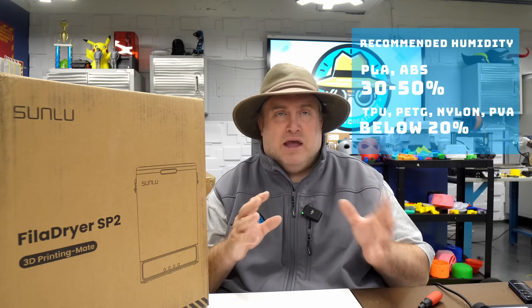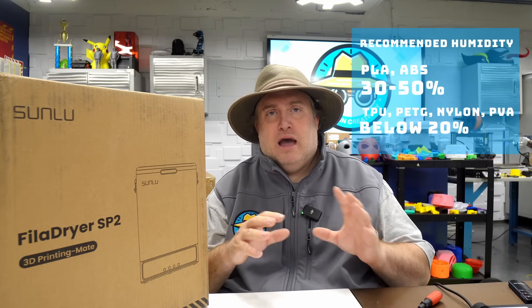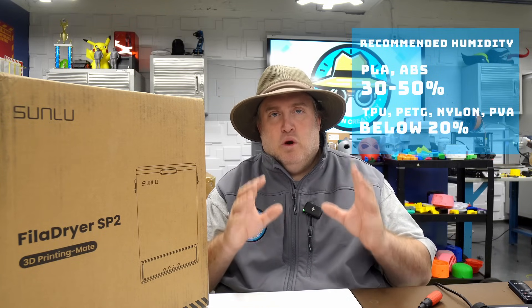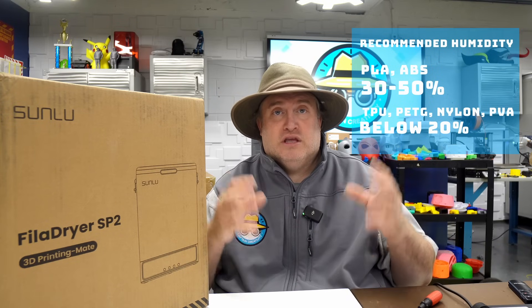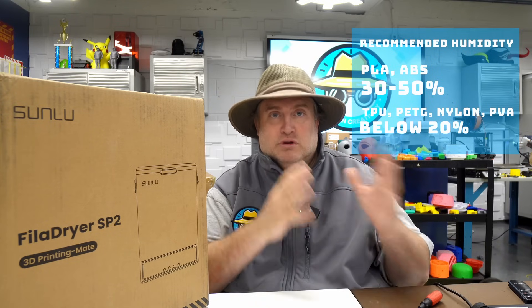PLA is much more forgiving than PETG, but they both tend to want to be below around 30 percent humidity. PETG might want to be a little bit lower. Storage is ideal at around 20 percent humidity — that's really what you're aiming for when you put things in dryer boxes. Once you start creeping above that, you risk popping, bubbling, and moisture that just destroys your prints.